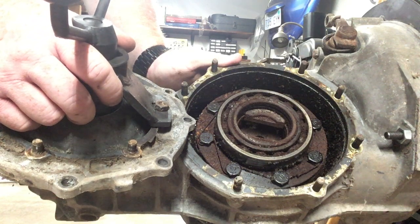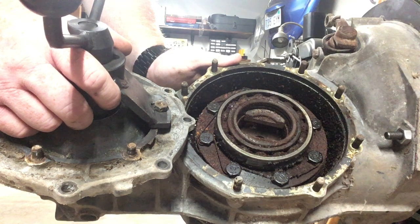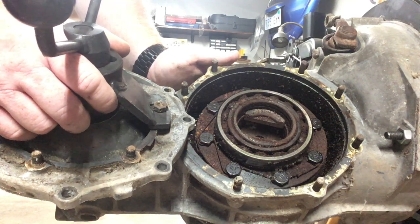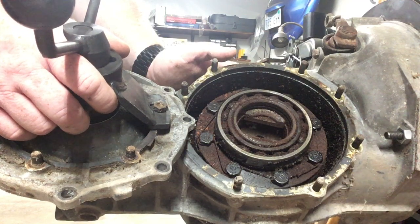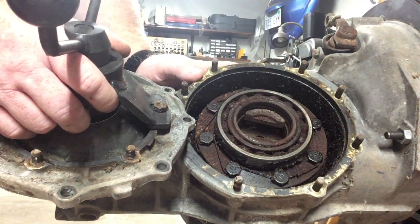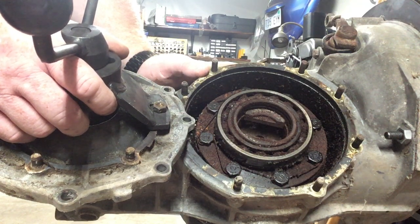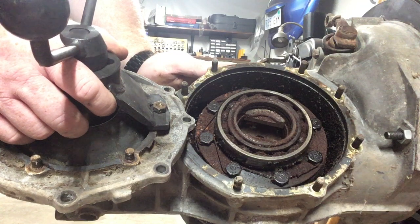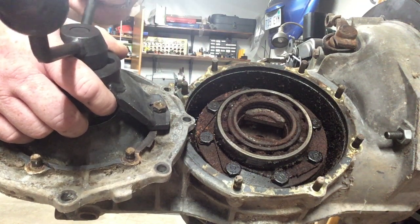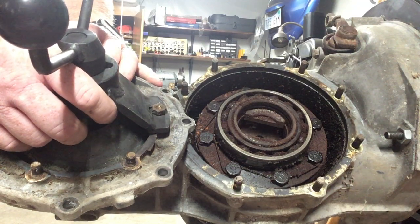With swing axle diffs, you do need to think ahead about the order of operations — just don't be afraid, it's not hard work but it can be time-consuming when you start checking your backlash. I'll go over some tricks later to help that go faster. This covers getting the side covers off and the diff out — I'll keep making videos breaking it down step by step to help you along the way.